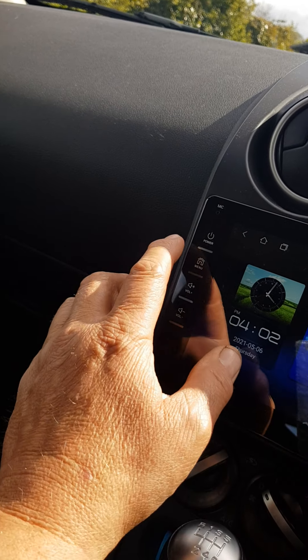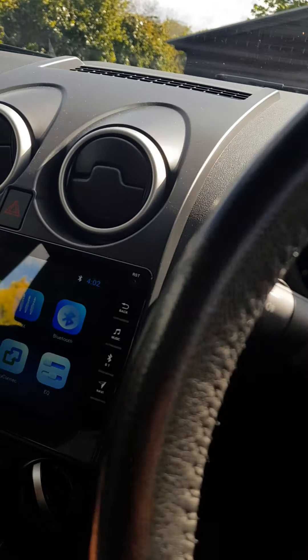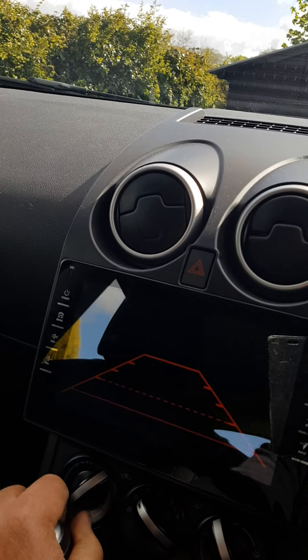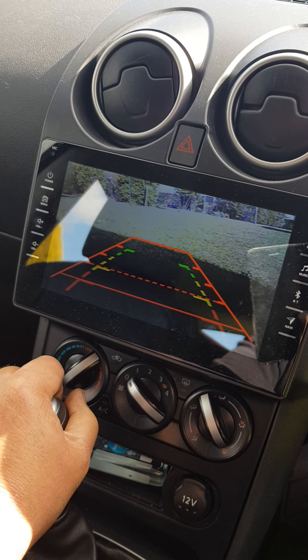Back to the main menu — I'll just flick it up. And I'll show you the reverse camera: if I pop it into reverse, there we are — there's the reverse camera. I wired that in myself.